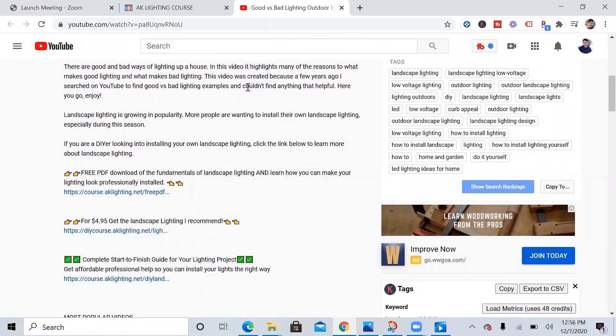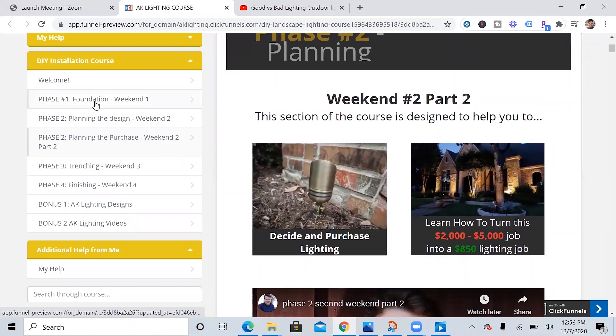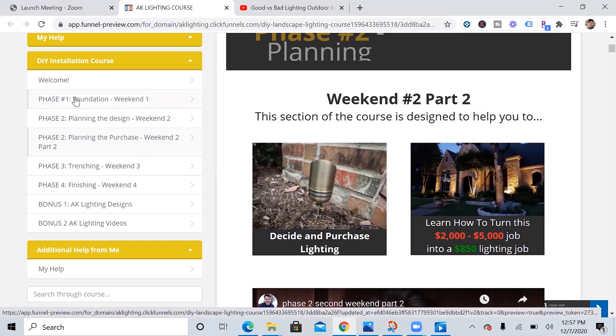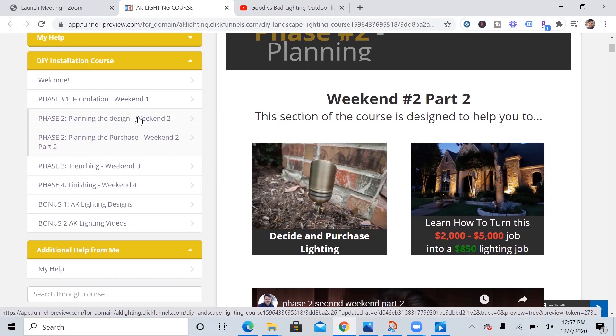Thank you so much for watching to the end of the video. If you're interested in getting help with your landscape lighting project, I'll briefly go over what this course entails. I have a welcome page, and after helping a lot of people I've found that most people install their lighting in about four weekends — about a month. I've split it into different sections so you can go as fast or slow as you want. The first section goes over the fundamentals of landscape lighting, then there's design your home, then what lights to buy and where to get them, then how to go through all the obstacles you'll face when trenching, and finally finishing up your landscape lighting. There are also some extra design tips if you need more help.